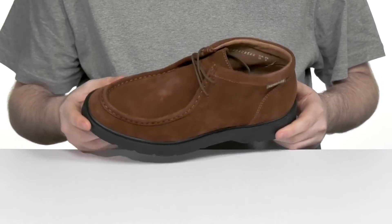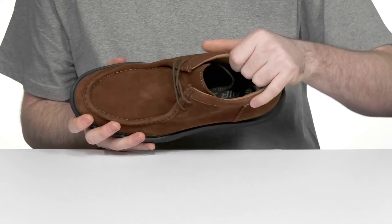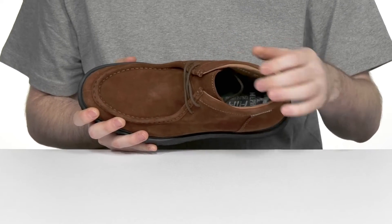The simple lace-up will make sure it's always secure, and its inner lining is made with soft leather as well, giving it great cushioning around the collar for more accommodation.